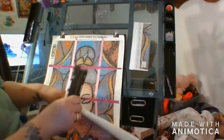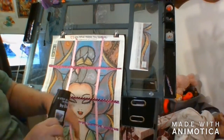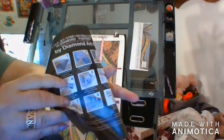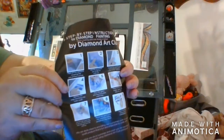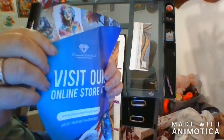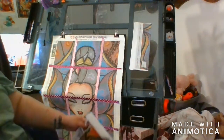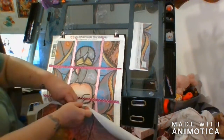Here is another set of instructions on how to diamond paint. The other side is the website - it's www.diamondartclub.com.